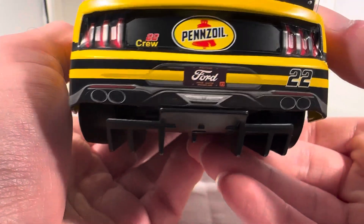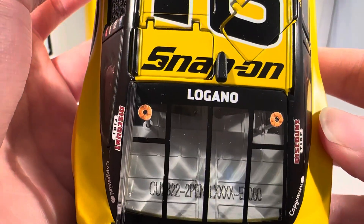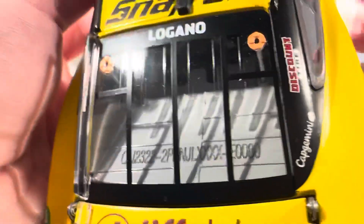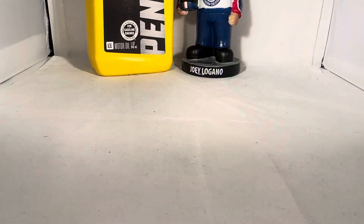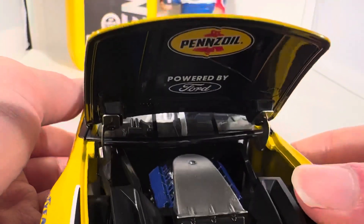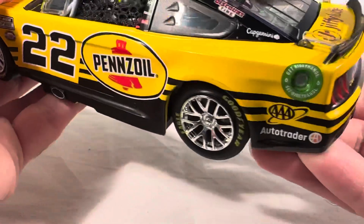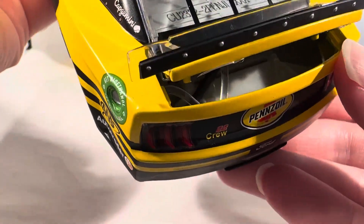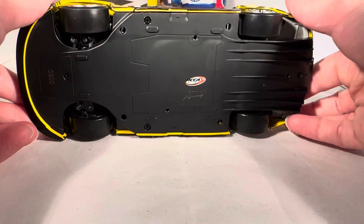On the back, you have Pennzoil 22 crew. Got the Ford Michigan license plate number 22. Got Jiffy Lube on the deck lid. Snap-on on the roof. This is number 80. Got the same stuff down the other side as usual. Take a look under the hood — got Pennzoil and Powered by Ford under there. There's the engine detail if you want to see that. This is an Elite, so the deck lid does open. There's the fuel cell, roof flaps, and the underside of the car.